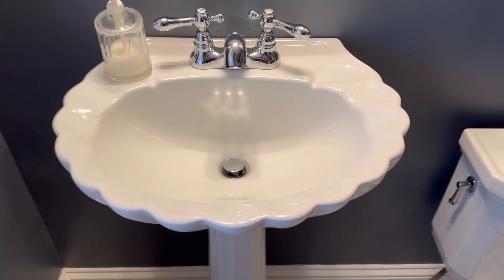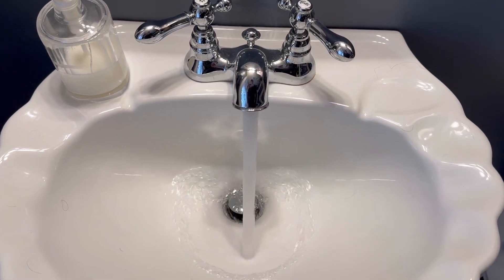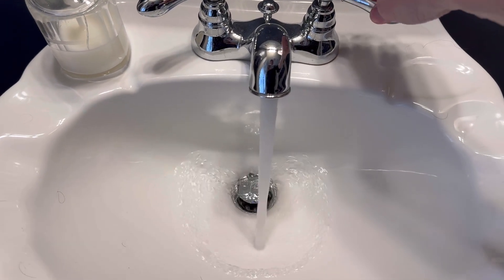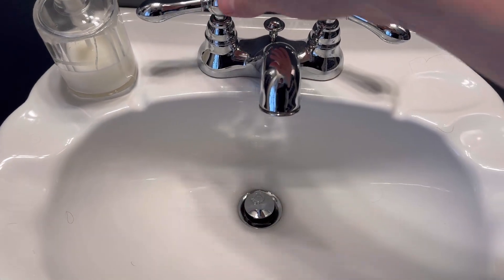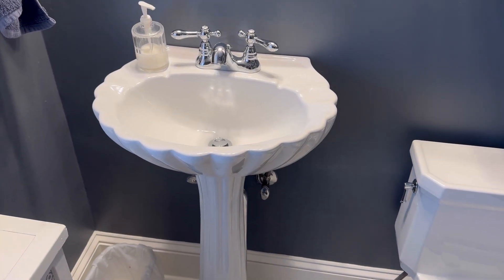The water pressure is a great water pressure — it's not too soft and it's not too hard. It just is a nice pressure of the water, and the sink just looks amazing.